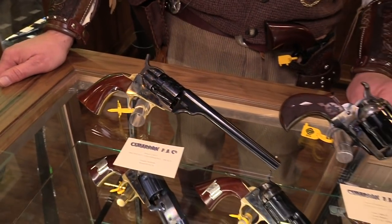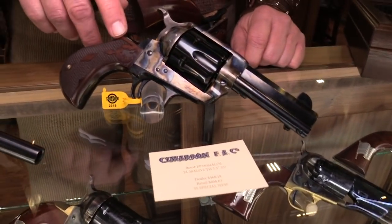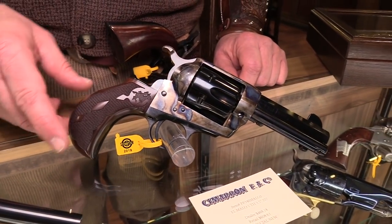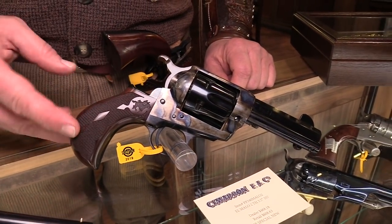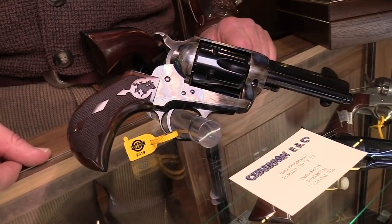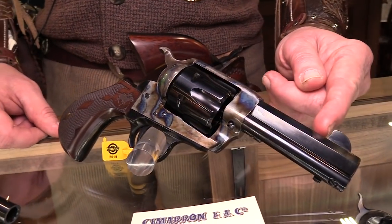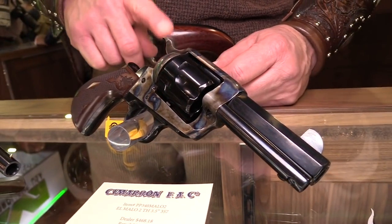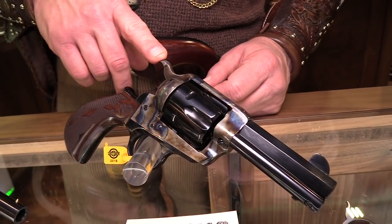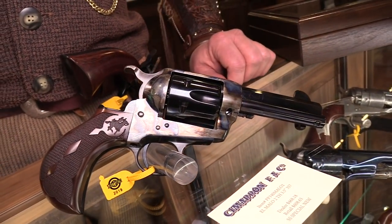Got another one right here I'd like to show. It's called our El Milo 2. A lot of customers out there have our El Milo originals. The difference in this one is we've got the thunder grip with checkered wood. We still have the octagon barrel, we've shortened it to three and a half inches, and we've added the low wide hammer. Cowboy action shooters and mounted shooters will love this configuration. We should be getting these in two or three months.